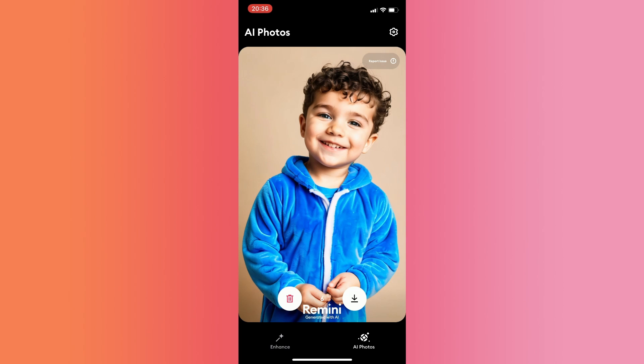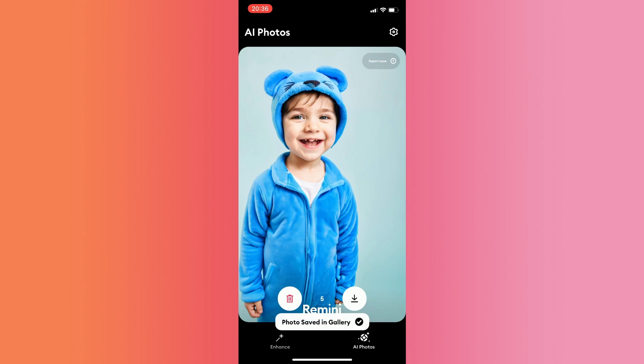So that is how you use the Baby AI Filter in the Remini AI app. If you enjoyed the video, don't forget to leave a like and subscribe for more tech tips. That is all.